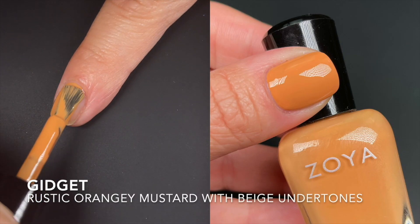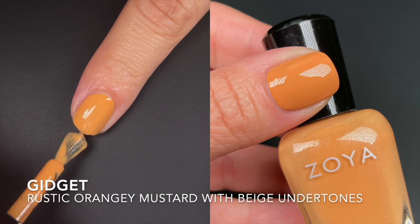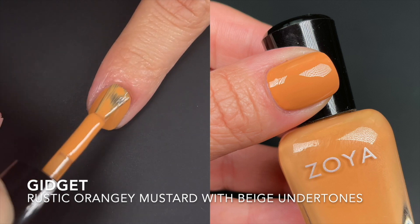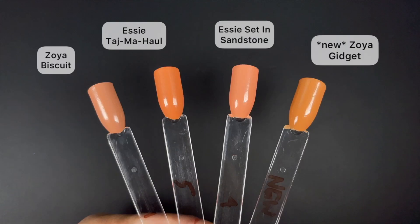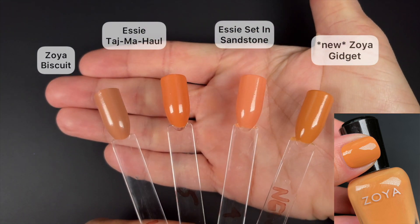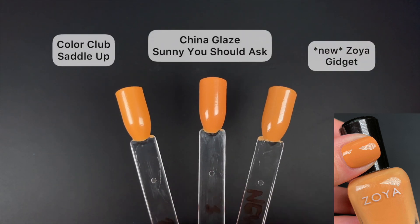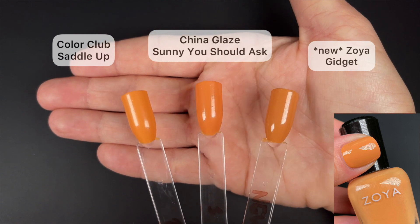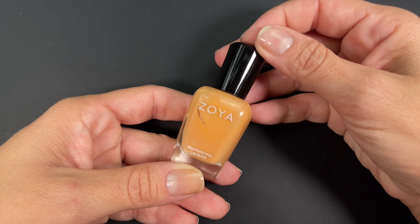The first polish is called Gidget, described by Zoya as a rustic orangey mustard with beige undertones. I think it's a pretty good description — I wouldn't call it anywhere near a mustard, but with the orangey and beige undertones it makes sense. It could also just be a beige with heavy orange undertones. The formula was really, really good — opaque and even in two coats, though at some nail lengths you might get away with just one.